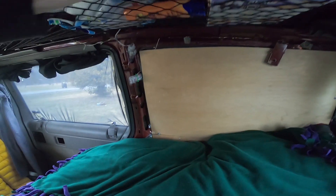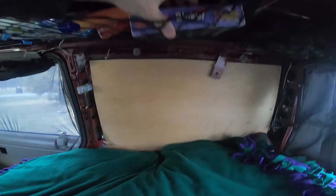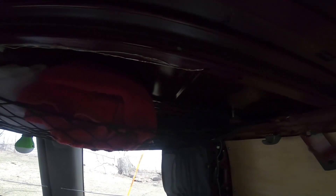Some of the essentials are bug spray and sunscreen. This is Blockus — that's an essential. On this side I've got some rain gear, toilet paper, swimsuit, and towels.